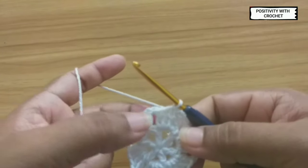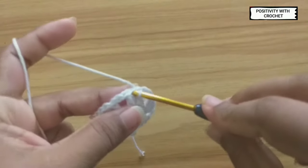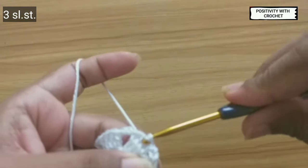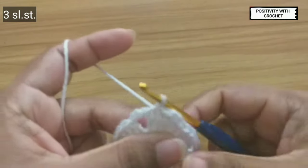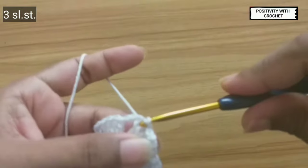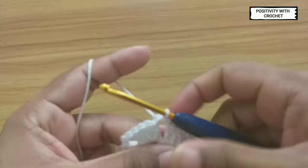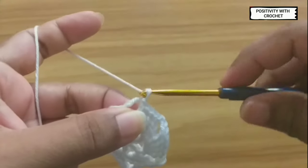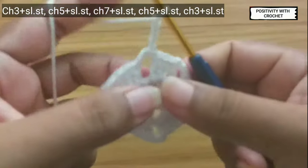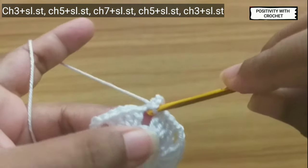After this we need to move to the next chain space by slip stitching three times. Slip stitch once, slip stitch twice — we have reached to the chain space. Now chain three and slip stitch into the same space.